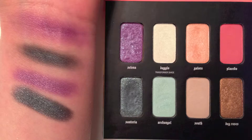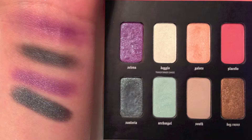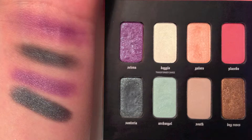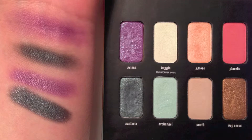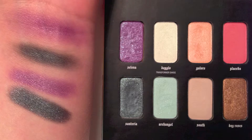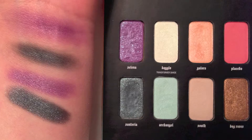I found two of the shadows to be a little bit difficult to work with: Selena and Santeria. They're very pretty colors, but I don't know if it's because they have microglitter in them or if they're just not very pigmented. I recommend spraying your eyeshadow brush with Fix Plus by MAC before you use these colors, which unfortunately I didn't think of doing until after I filmed this video. Here I have four swatches on my wrist — Selena and Santeria. The top two swatches were using a dry eyeshadow brush and the bottom two I sprayed my eyeshadow brush with Fix Plus before picking up the product. This made them easier to work with, made the colors more vibrant, and decreased some of the fallout.